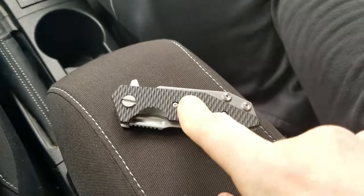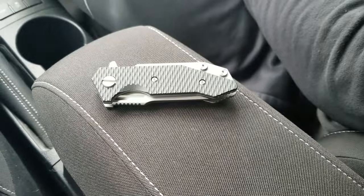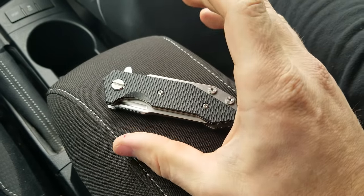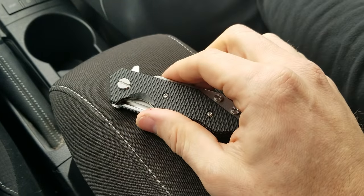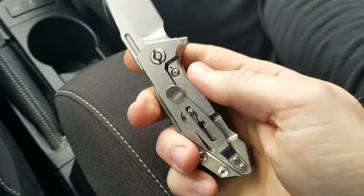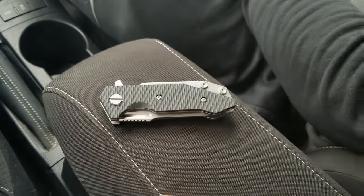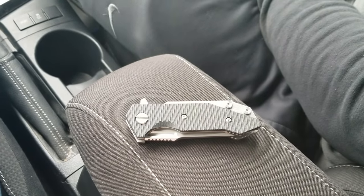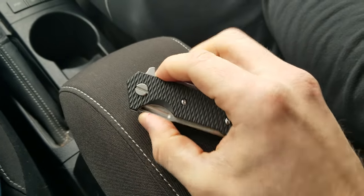These are $425, and for those wondering if that's justified — Rick Hinderer Knives builds a premium product entirely in-house in the United States. The fit and finish is perfect, the action is incredible, and they use top-quality materials including Grade 5 titanium and CPM 20CV. Everything looks beautiful. For me, I can justify $425 for a Hinderer because I love Rick Hinderer. If you can't, no judgment — but that's what they cost.